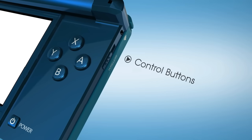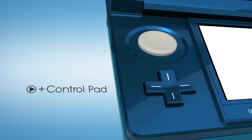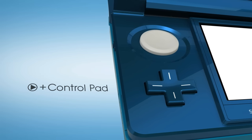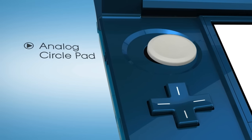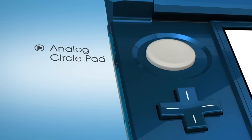The basic controls will be familiar: A, B, X and Y on the right, as well as the left and right buttons. On the opposite side, you'll also recognize the plus control pad and the analog circle pad, which can be used for precise movement of characters and for the camera or other innovations.